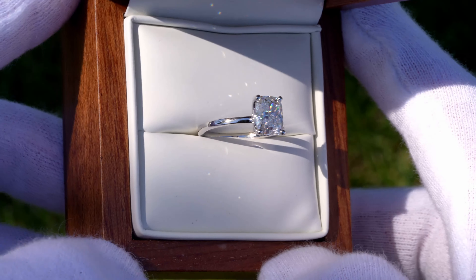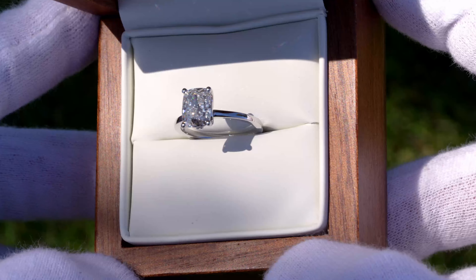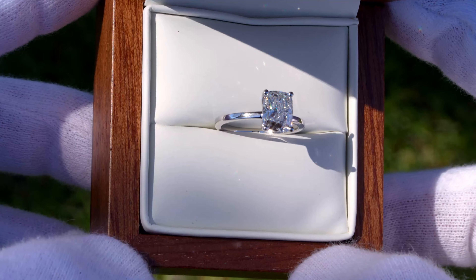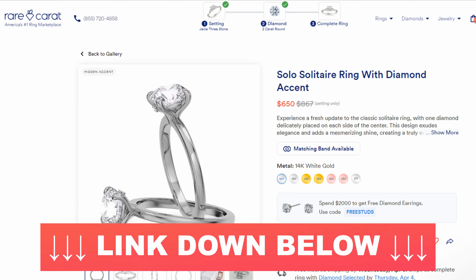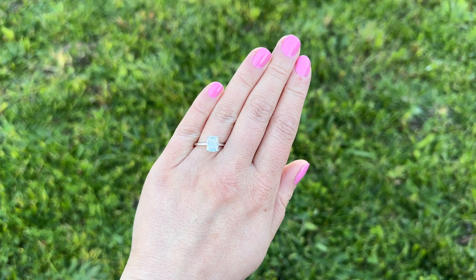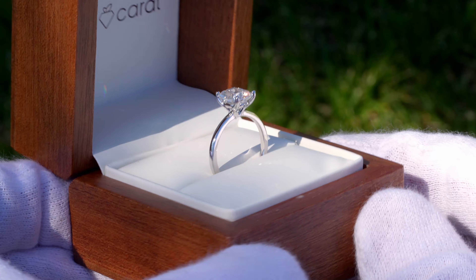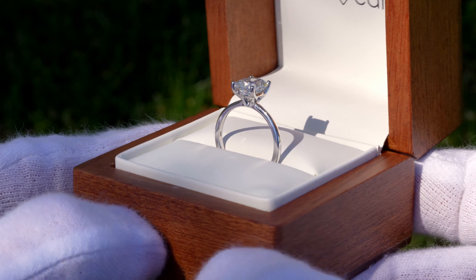Hey everyone, Dylan here from Diamond Spotlight. Today we're gonna take a close look at Rare Carrot's Solo Solitaire Ring with a diamond accent. This is a setting that they have on their website that costs $650, and I have a nice example here of this setting paired with a two-carat cushion-cut lab diamond. I wanted to get some nice up-close footage of the setting in real life so you guys could actually see what it looks like.